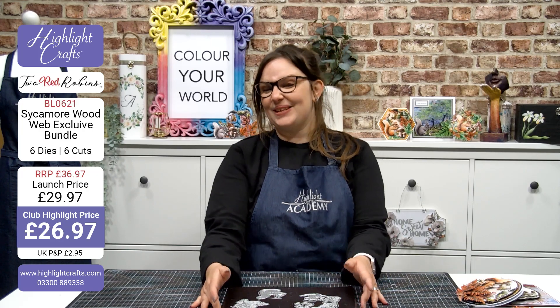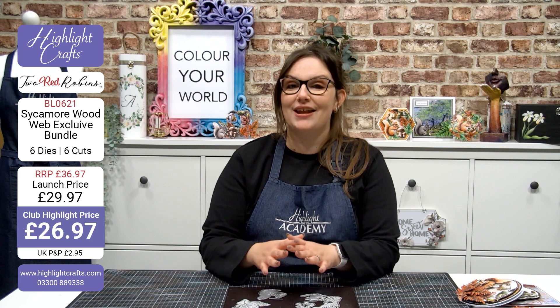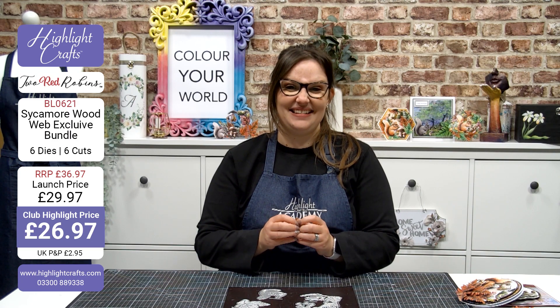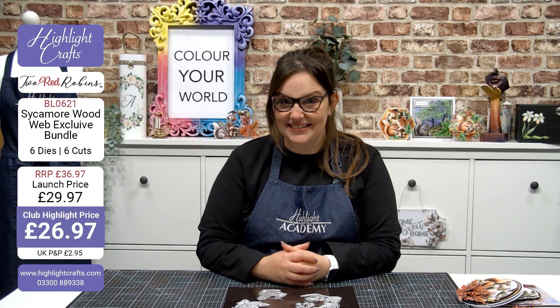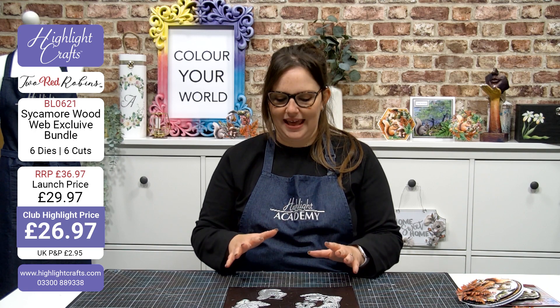Hello and welcome to the web exclusive launch for Sycamore Wood from Two Red Robins. This is such a cute little collection of dyes. We're bringing you today three different dyes which are going to match perfectly the main collection launch happening in a couple of weeks. It is just so beautiful — think autumn vibes, but with the different colourways it's going to work all year.